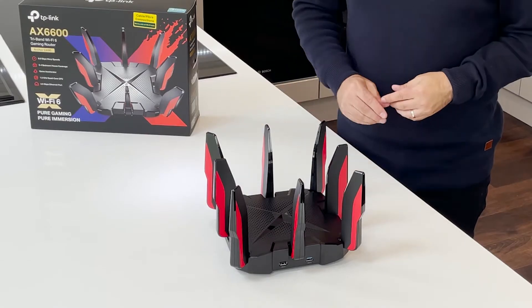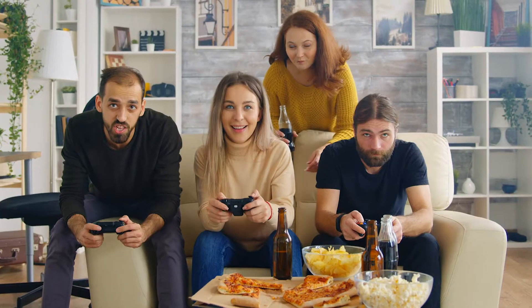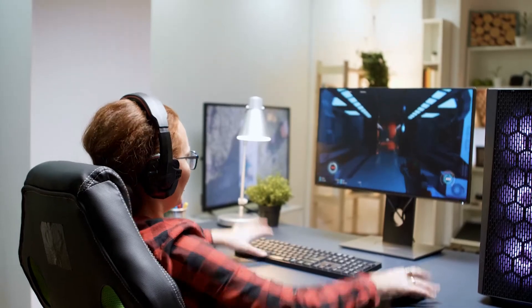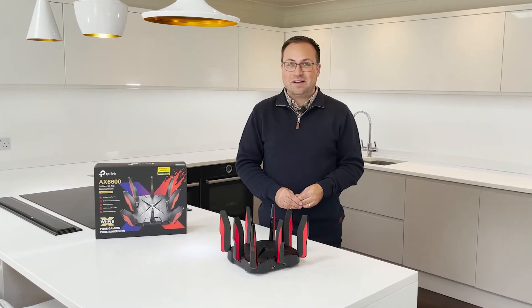Thanks to the GX90's tri-band Wi-Fi structure, it delivers a 4.8 gigabits per second game band just for your gaming rigs. That is pure immersion. This highly efficient machine detects and optimizes game streams to ensure that your gaming stays immersive.